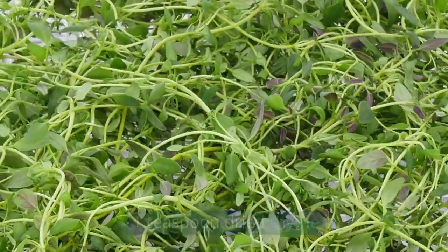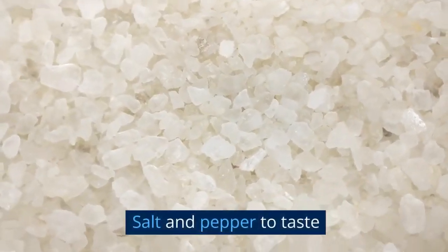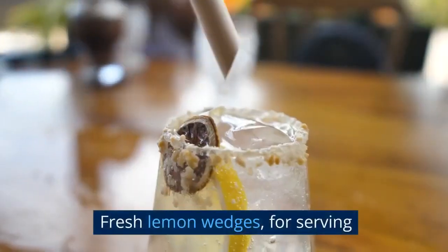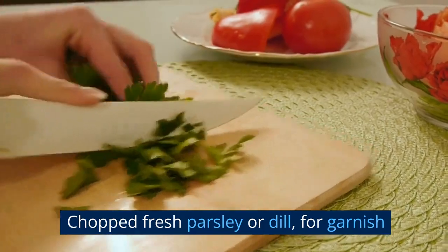1 teaspoon dried thyme, 1 teaspoon dried rosemary, salt and pepper to taste, fresh lemon wedges for serving, and 2 tablespoons chopped fresh parsley or dill for garnish.